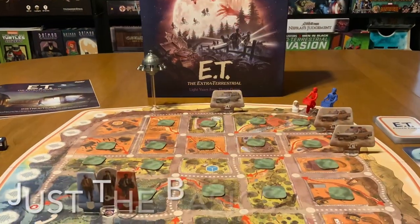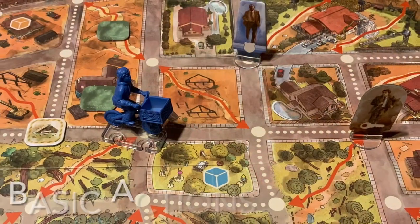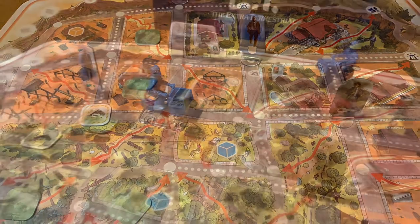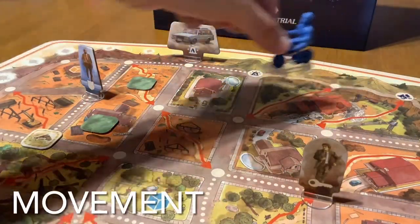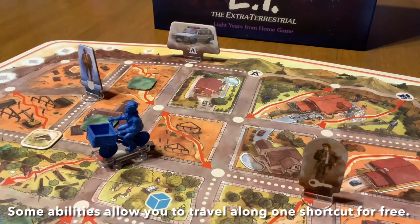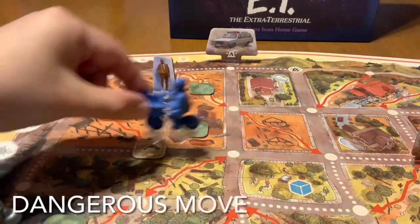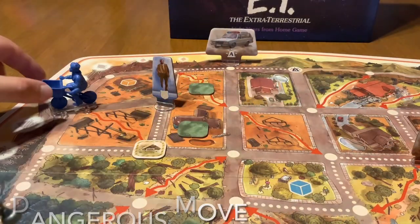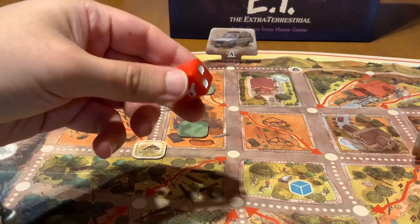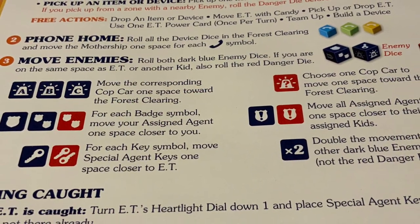With that out of the way, let's go to just the basics on how the game is played. During your turn you can take up to three basic actions. You can take a movement action to move up to two spaces through shortcuts and through the neighborhood streets. If you ever move through or land on a space with an enemy, that's called a dangerous move and it requires you to roll a danger die. Refer to the manual to see what the icons on the die do.